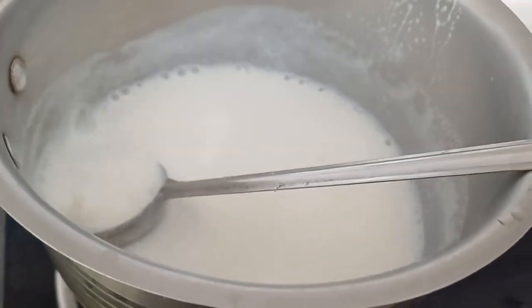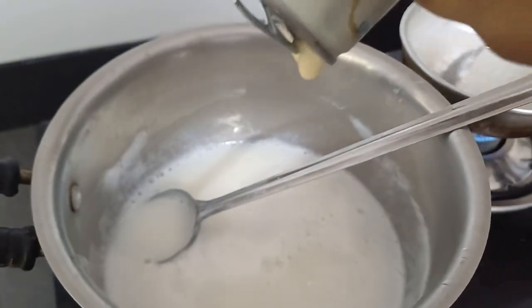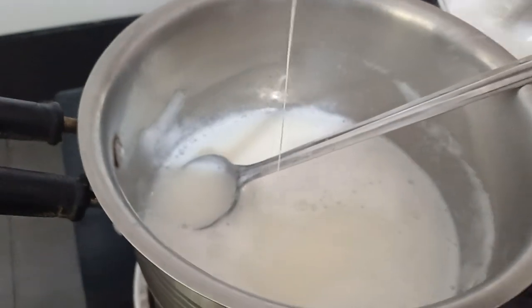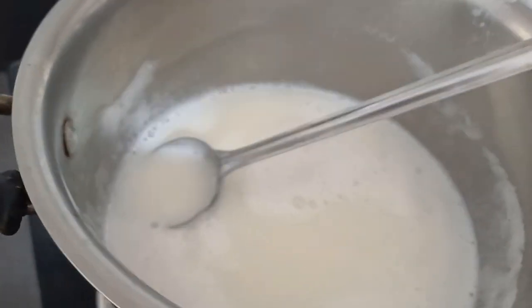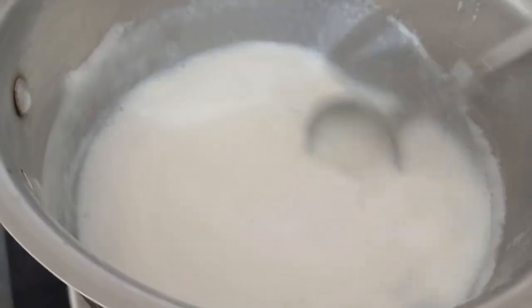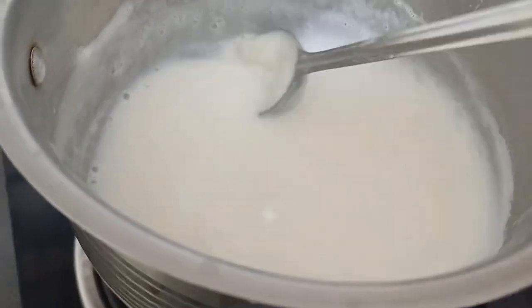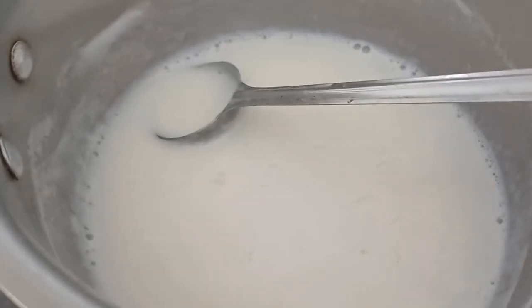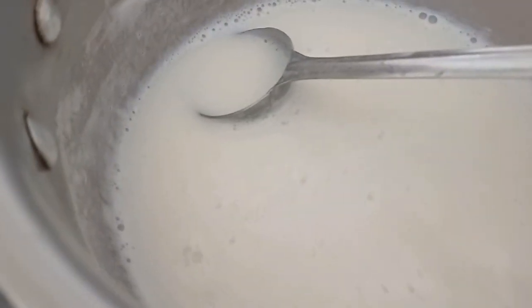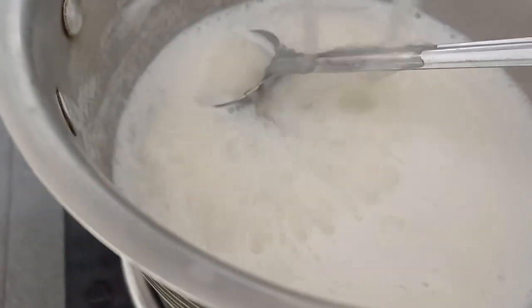I am going to show you a little bit of milk. I am going to make a little bit of milk. Take a little bit of milk and mix it in.